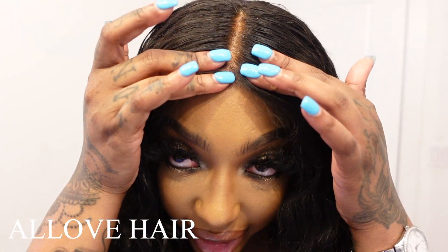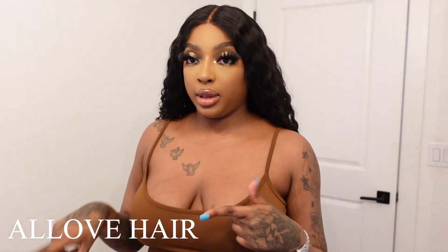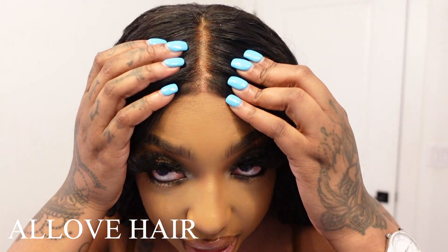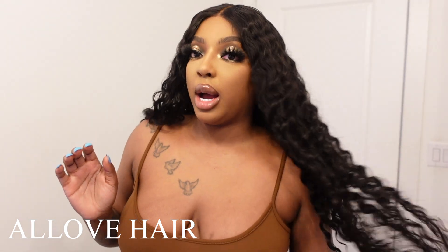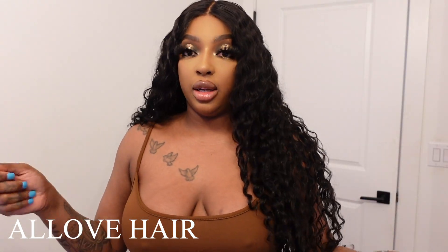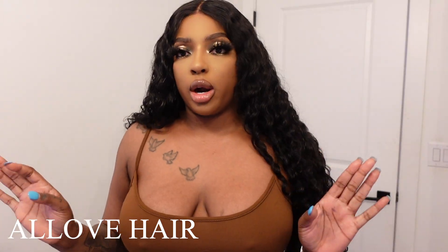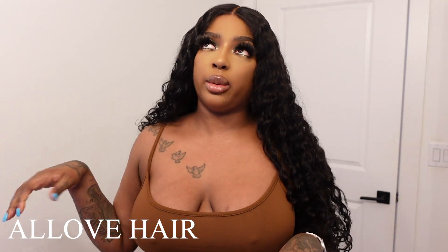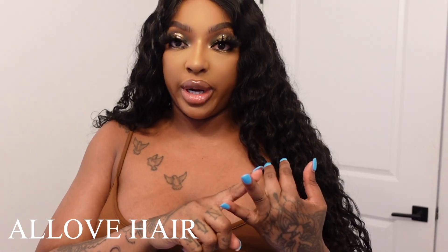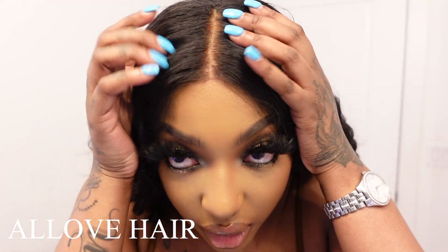As far as the actual lace, the only thing I would wish is that it would be pre-plucked and pre-bleached. I did have to go in and bleach the knots, which turned out pretty cute. I put a jet black rinse on this using the water method — I filled my sink with lukewarm water and did a black rinse, letting it sit for about 30–45 minutes. I bleached the knots first, then did the rinse, then re-bleached the knots to make sure they wouldn't turn black from the rinse.